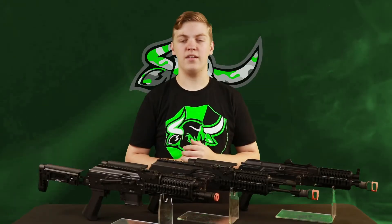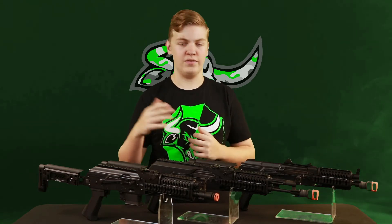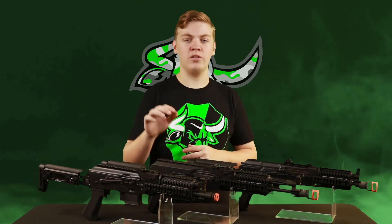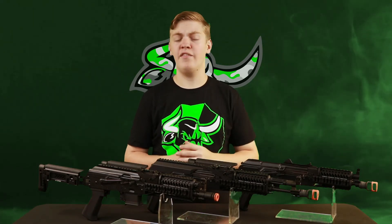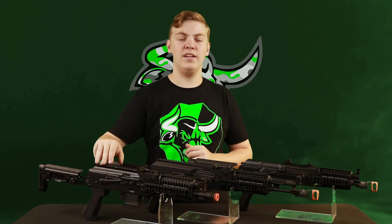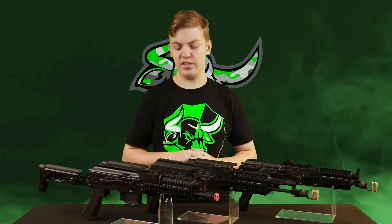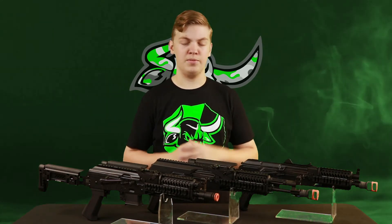After taking all three of these guns back to the chronograph, I got some pretty good results — not that I was expecting anything less from LCT. In all of these guns I was using .20 gram BBs and a Titan Power 11.1 LiPo battery. In the 104 I was getting about 420 to 425 FPS and 20 balls a second. In the 74 I was getting about 405 to 415 FPS with, again, 20 balls a second on full auto. On the PP-19 I was getting 405 to about 410 FPS also with 20 balls a second. Those FPS numbers might be a little bit high for your local field, so you might have to end up changing out a spring. Most LCTs do come shooting hot out of the box, and most people who buy them know they will have to downgrade the spring or other parts to use them at their local field.